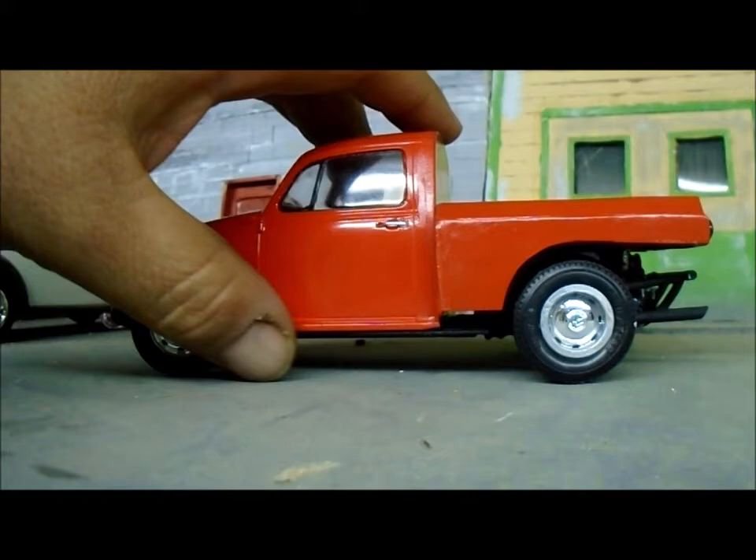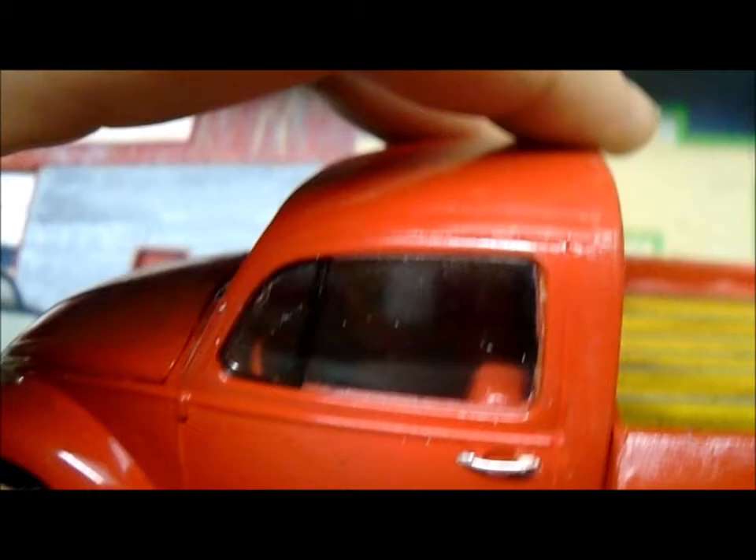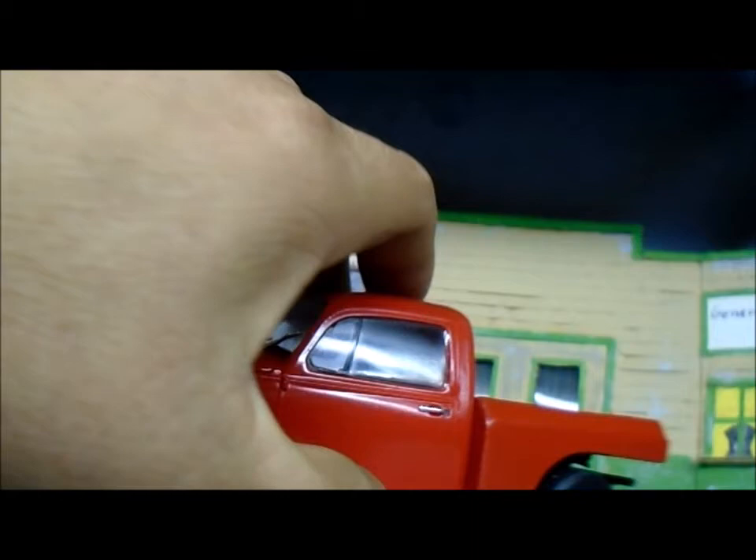For the interior, the camera would probably not pick up the detail. It's kind of dark in there and there's no light. It's a stock interior — nothing special, can't really see the detail in there.